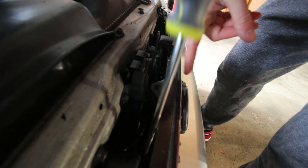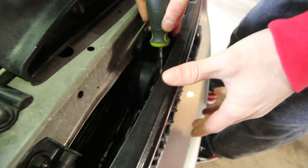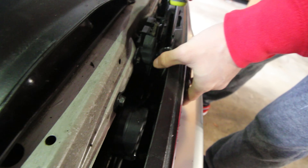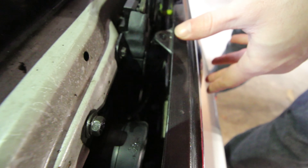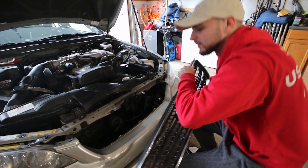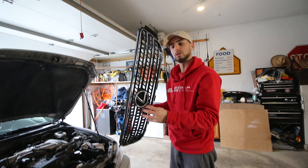The next part — you gotta get a screwdriver all the way down there to reach these little tabs, like this one. All you're gonna do is push down, push back, and it should just click out of its spot. This third one is a little tricky to get to, so you might have to hit it from the side, but same method: push down, push back, and your grill should snap right out.